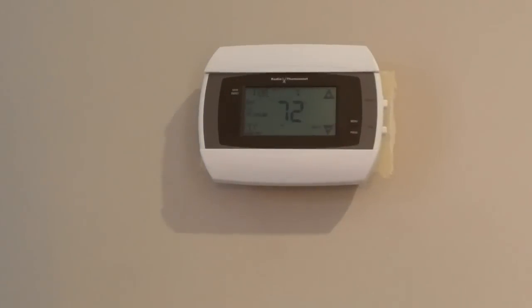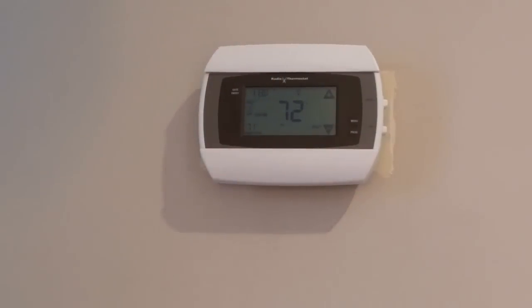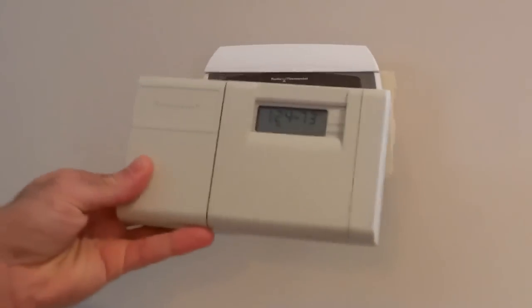Hello world, this is a review of the CT50 Wi-Fi radio thermostat which I recently upgraded from an older basic thermostat.